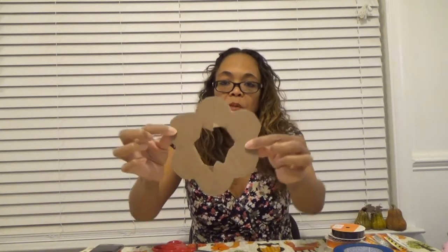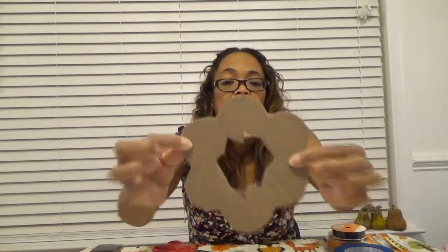Let's see if this works. Just kind of cleaning these up to make sure they don't show through. It looks pretty wonky, but I think it's going to work. Yeah, that's going to work.